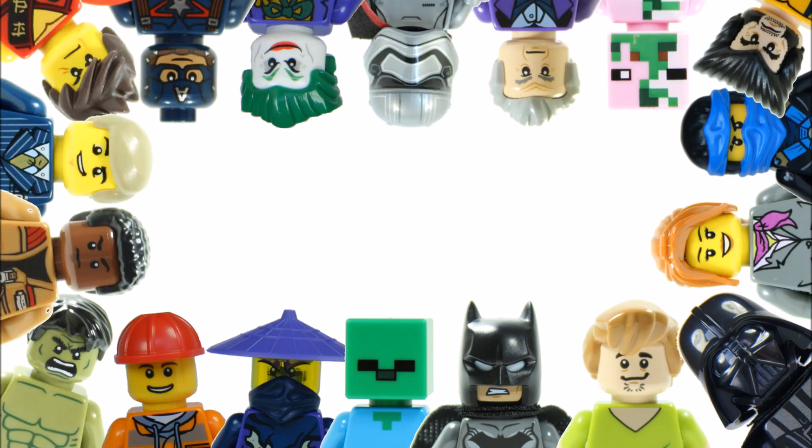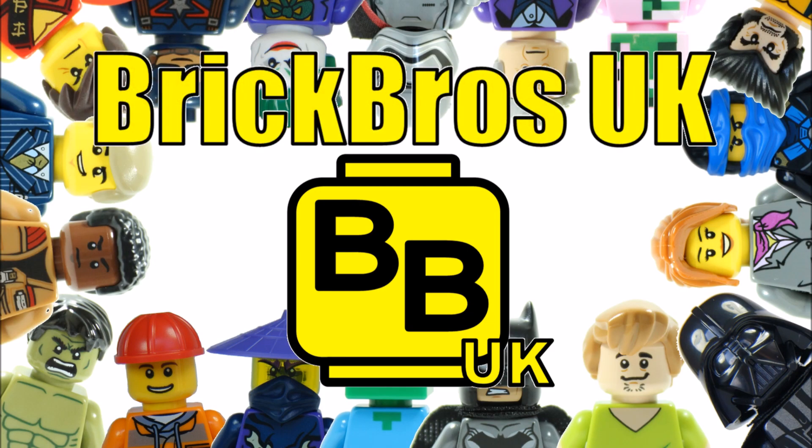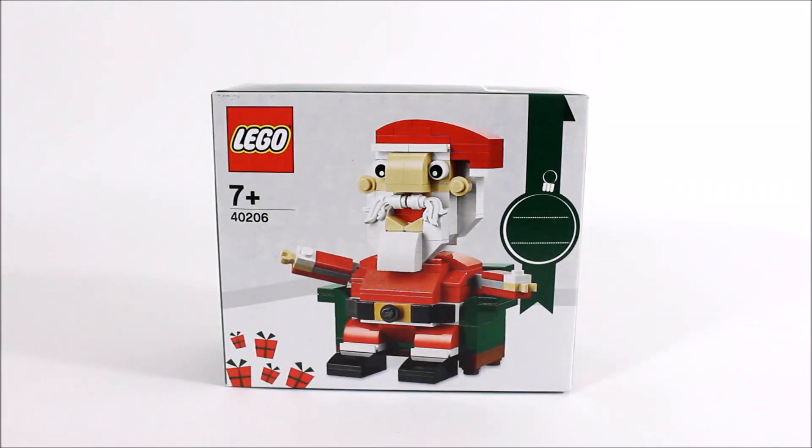Hello, it's Brick Bros UK and Christmas is just around the corner, so we've picked up the Lego Santa 40206 seasonal set from the Lego shop. It's exclusive to the Lego shop online and in store, and we think it's a pretty good price costing £8.49.